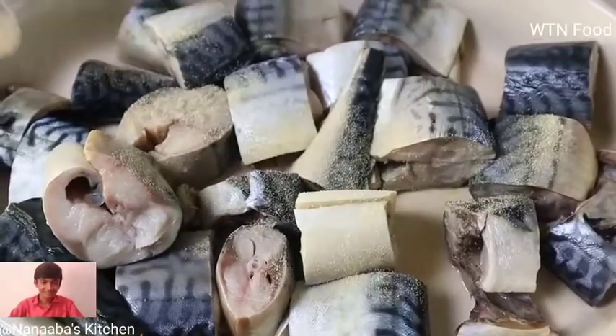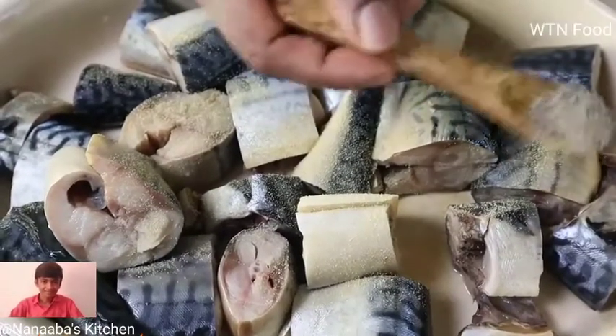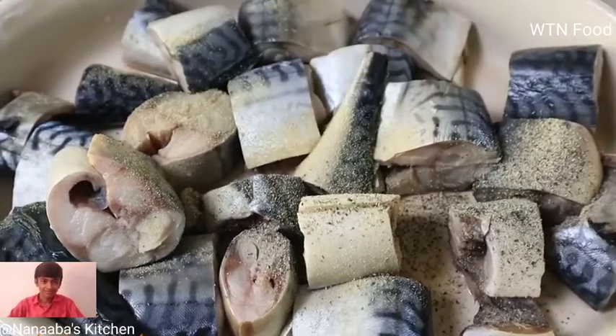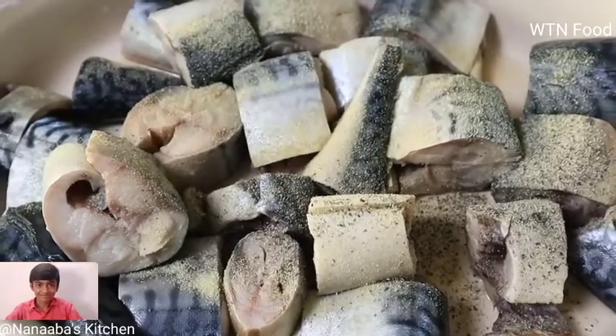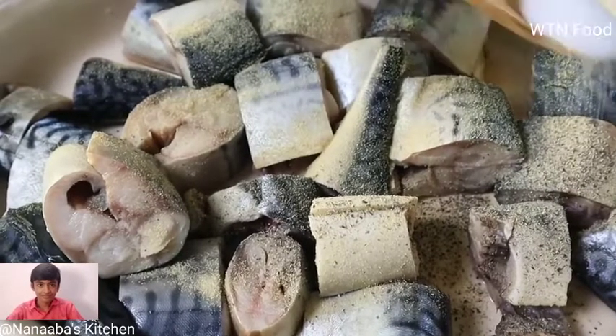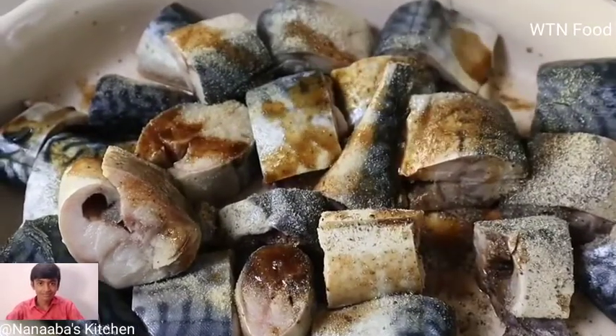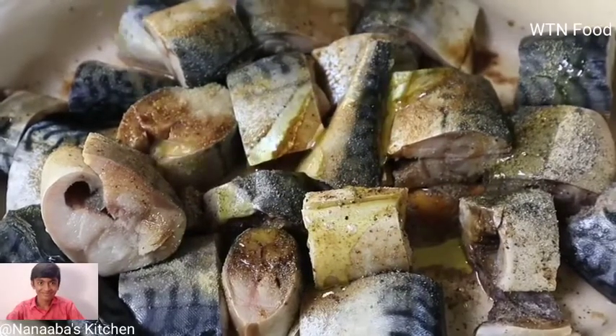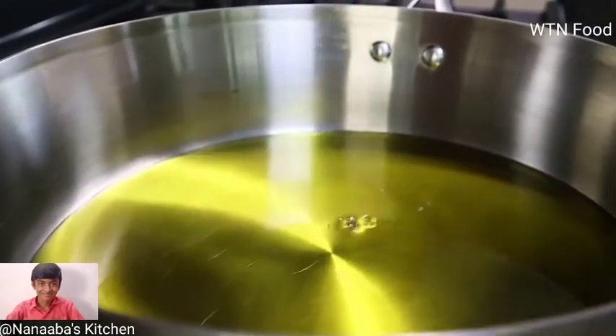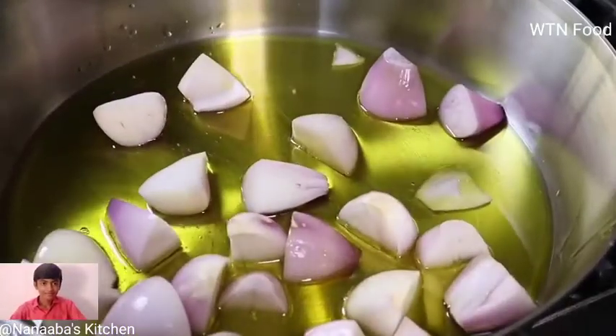Into the fish I add some onion powder, crushed black pepper, and some garlic powder. I always butcher the name of this spice — if you know it, please drop a comment. I've always loved mackerel because it has an extremely high fat content and is very flavorful.